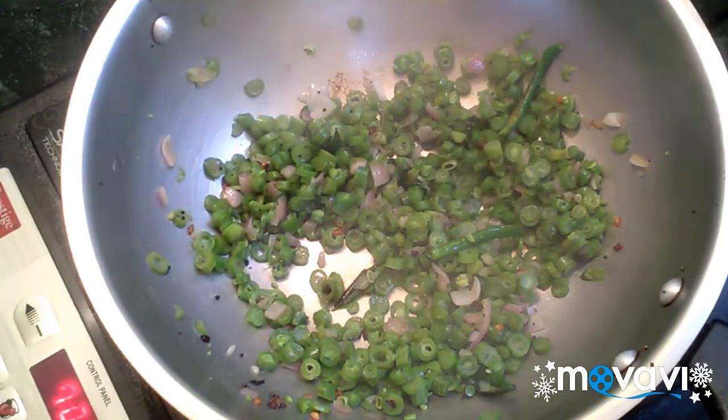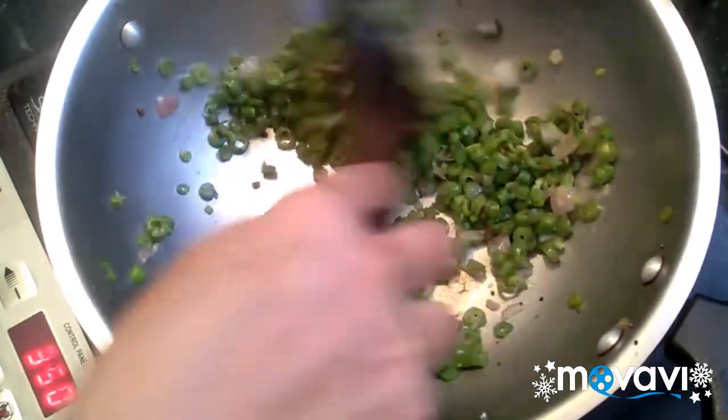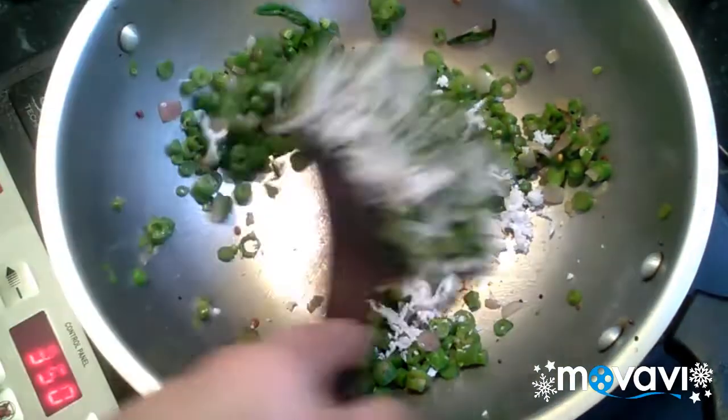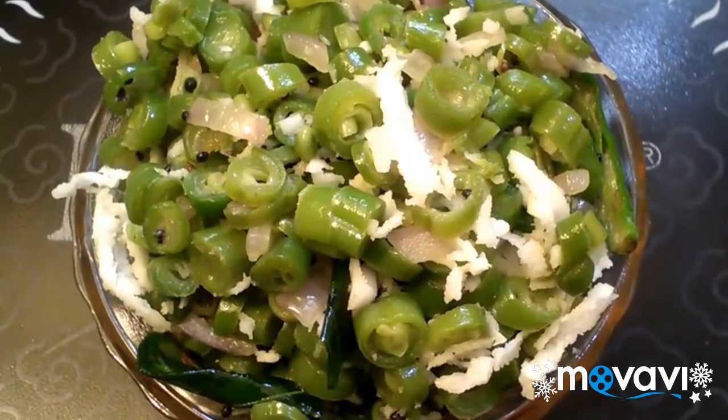The beans are all good. Let's mix it in. Now we are ready — the beans porial is done!